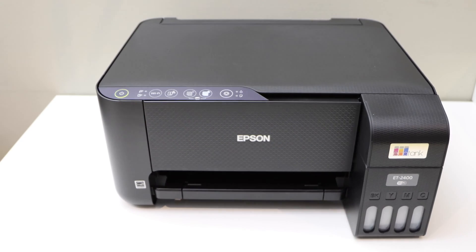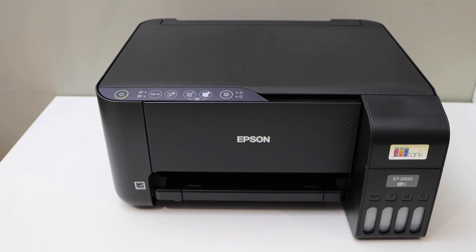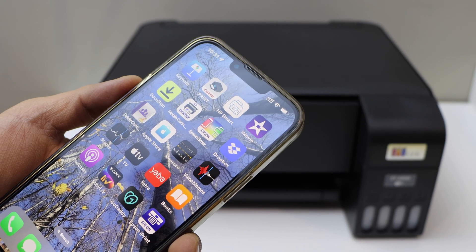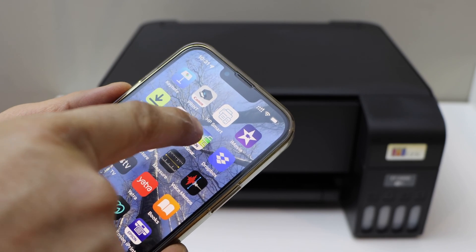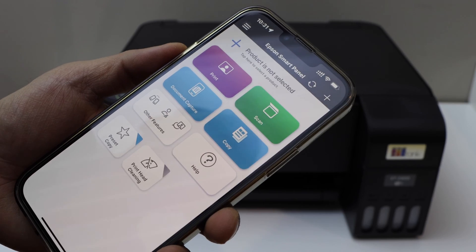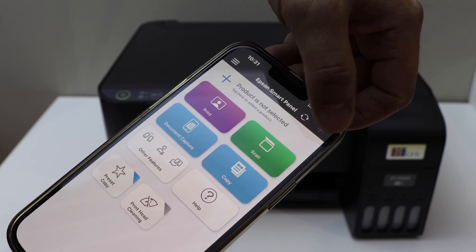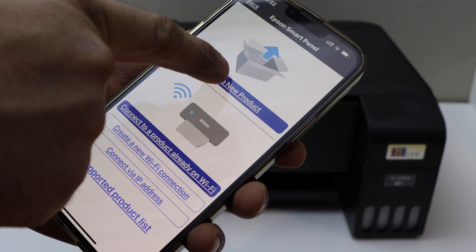Now we have to start the setup using our phone. I'm using an iPhone. You have to download the Epson Smart Panel app. Open the app. Once you see the main screen, you have to add the printer. Click on the plus button on the top, then select 'Set up a new product'.